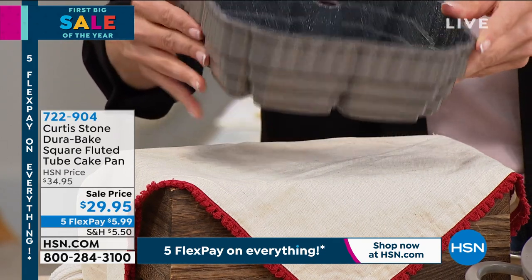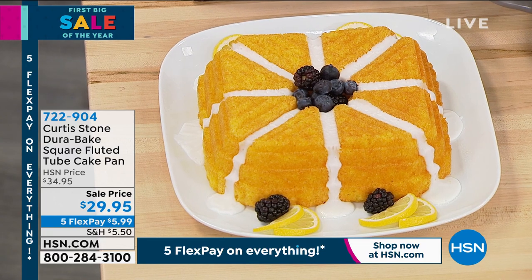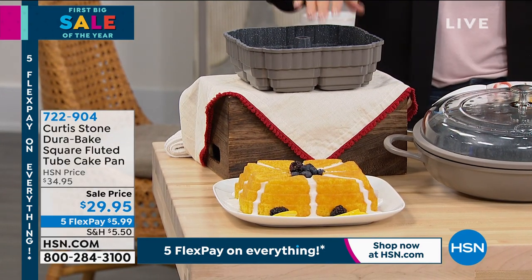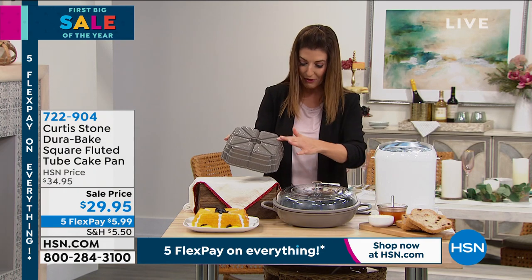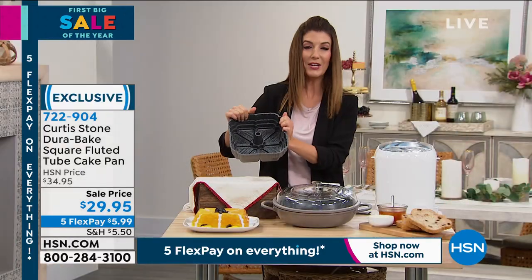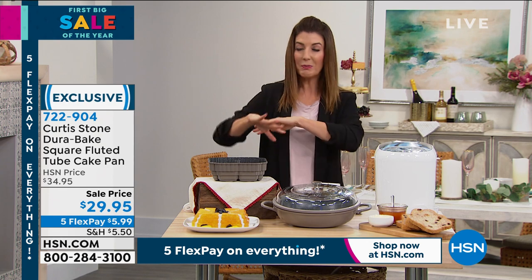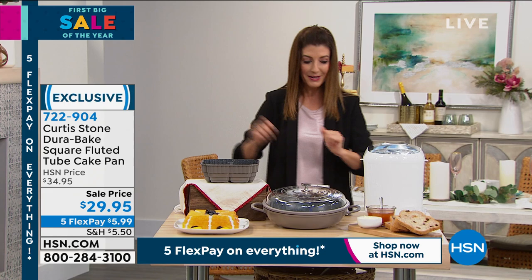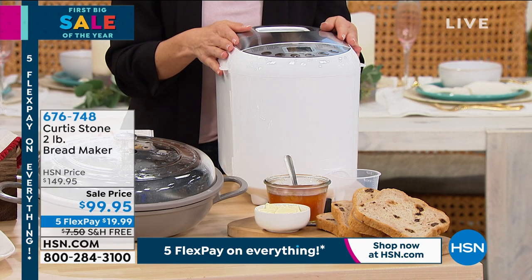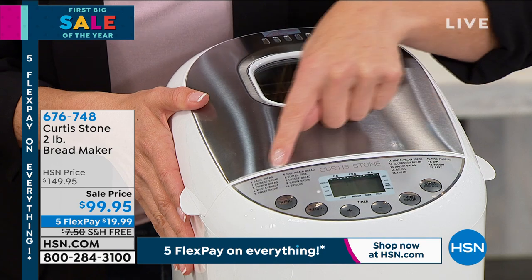Then we'll do the little cake pan — a limited edition. Once this sells out, he's not bringing it back. Look at the beautiful design — when you see it on a cake, you could enter one of those incredible cake decorating contests. It has beautiful decorative facets, and it's really easy to pop out a perfect cake every time because it's DuraBake, all non-stick. Only about 300 remaining — that's the lowest price we've ever offered on this pan. And the bread maker: Curtis Stone has created one of the most amazing bread-making machines — today it's $50 off and on five flexible payments, with modes for white bread, wheat, cheese, raisin, dough, sourdough, yogurt, jam, and rice.